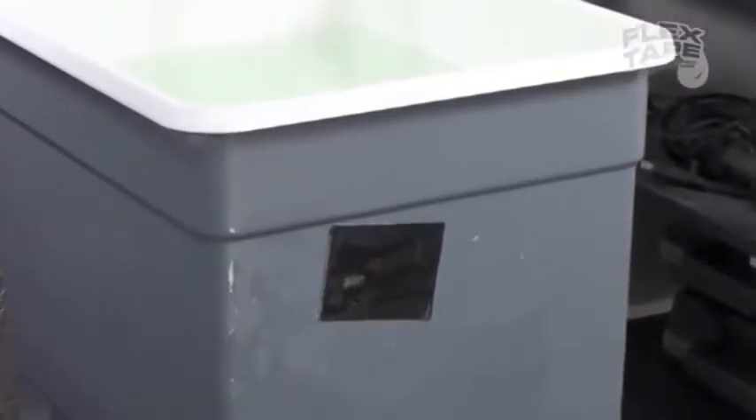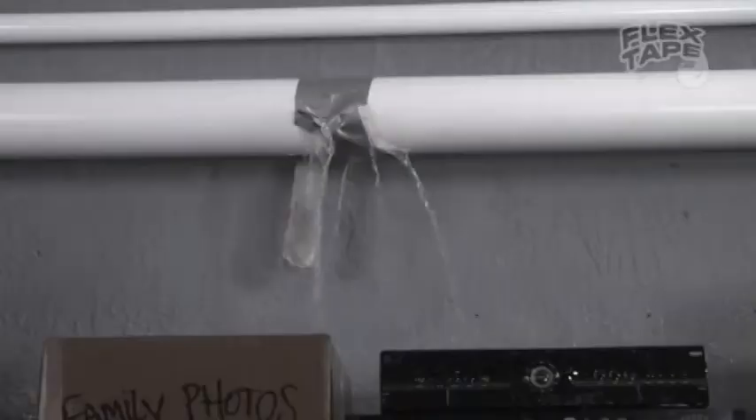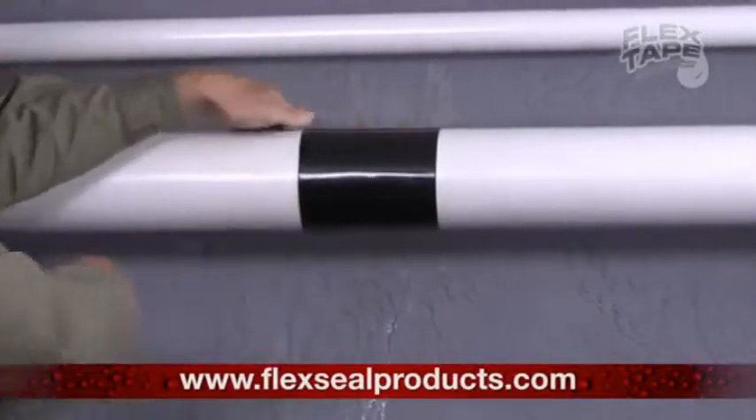It's triple thick adhesive virtually welds itself to the surface, instantly stopping the leak. Leaky pipes can cause damage, but Flex Tape grips on tight and bonds instantly.